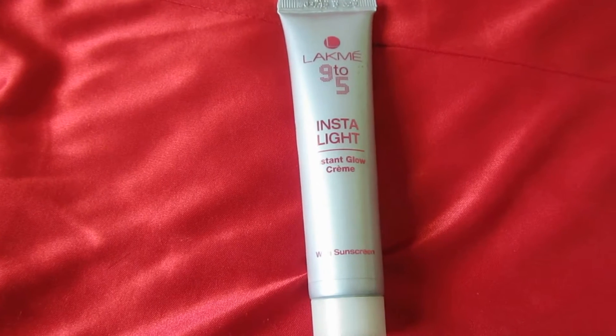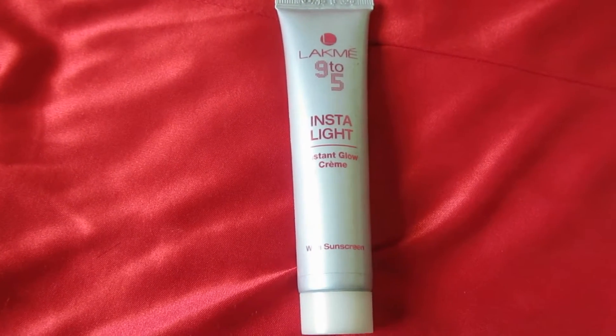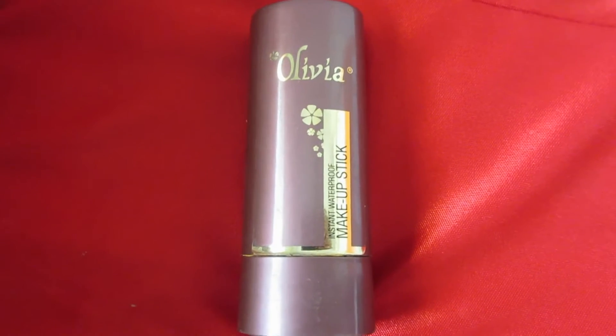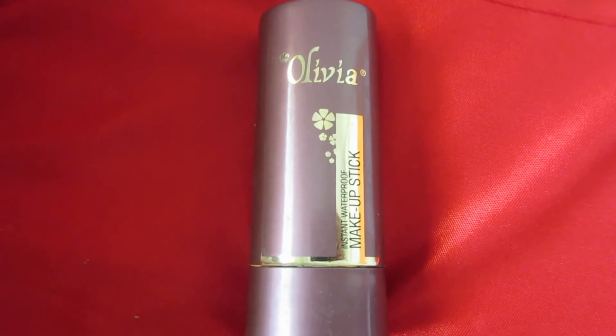First, I am going to apply my Insta Glow Cream on my full face area as well as neck area. Then I am going to apply Olivia fan stick as a concealer on my under eyes area, nose area, and lip area.